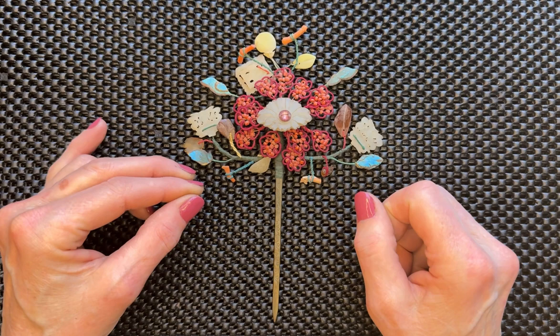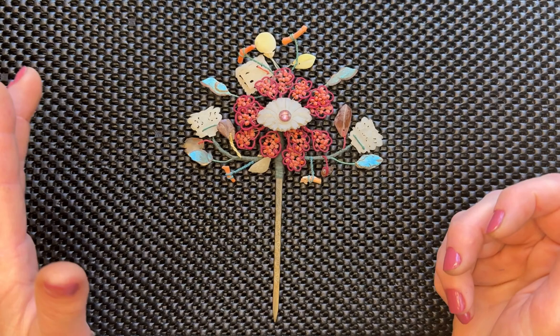Hi, I'm Valerie Hector, and in this video I'm going to show you eight different beaded hair ornaments made in China from about the year 1900, give or take.